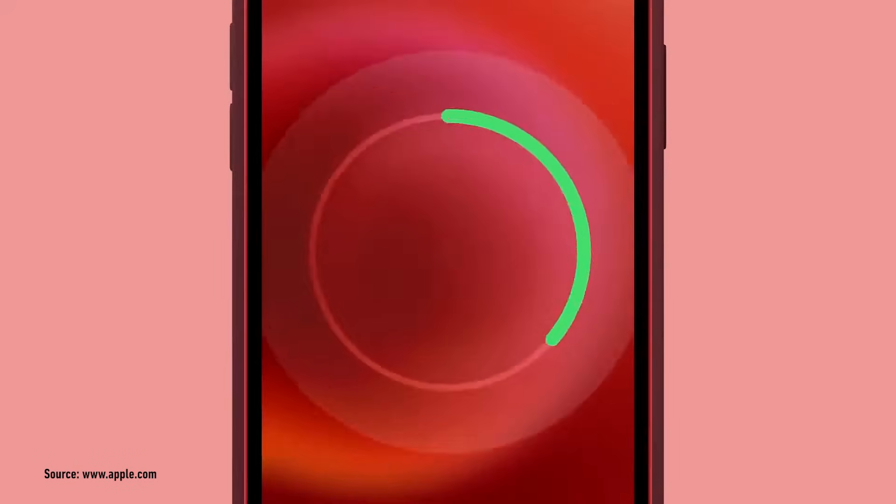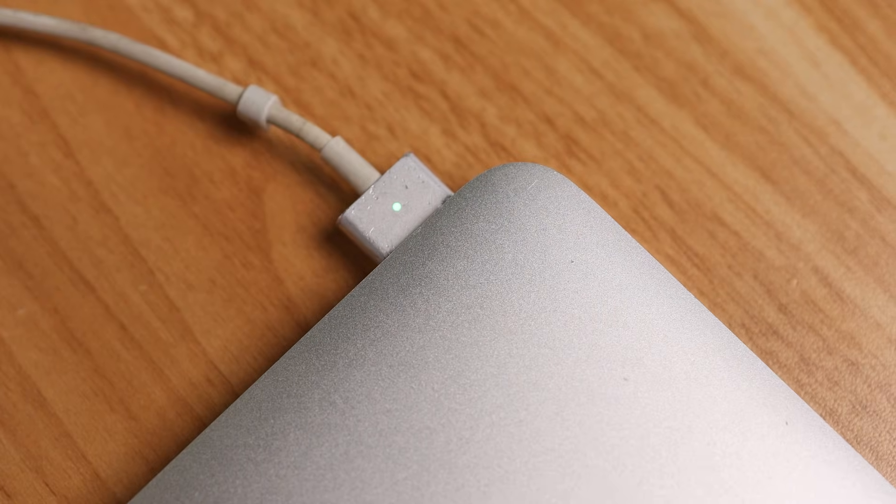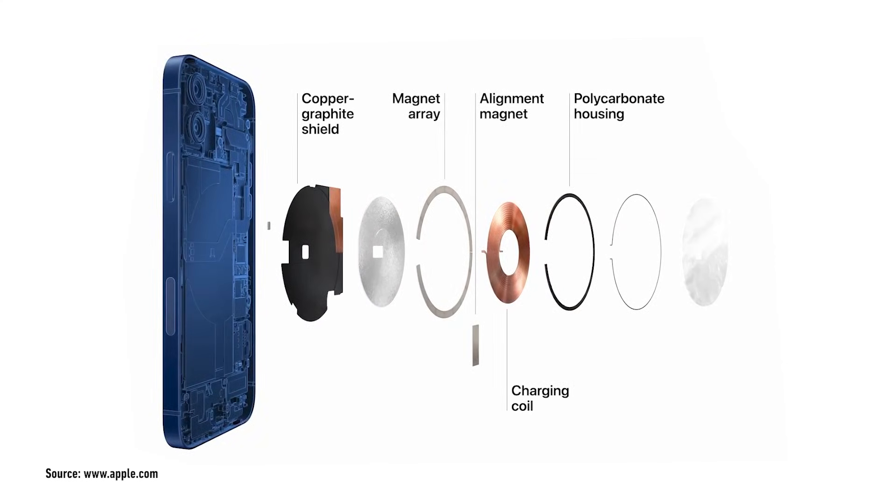You probably have some unanswered questions about how these technologies work, their differences, and which one is most compatible with your devices. First, let's talk about MagSafe. MagSafe is a proprietary charging technology developed by Apple. It started way back in 2006 with the MacBook Pro's magnetic power connector, and the idea was later reimagined as wireless charging for iPhones, starting with the iPhone 12 and beyond. Inside the iPhone, there's a ring of magnets surrounding a charging coil, which allows your phone to align with the wireless charger perfectly, making it super easy to snap on and start charging.